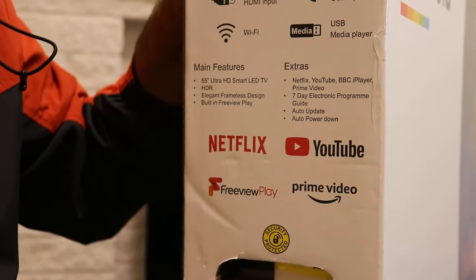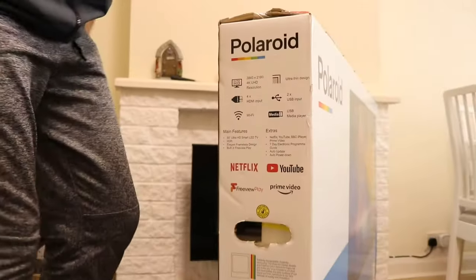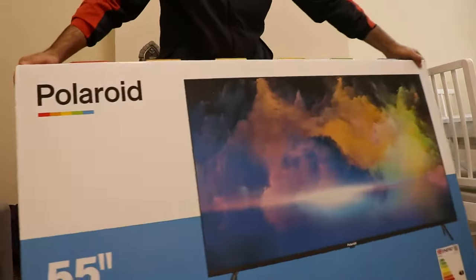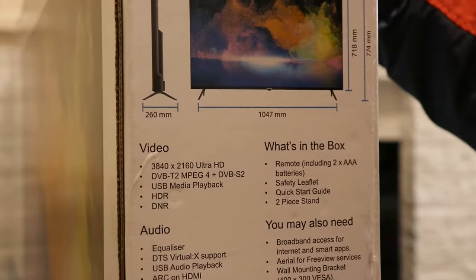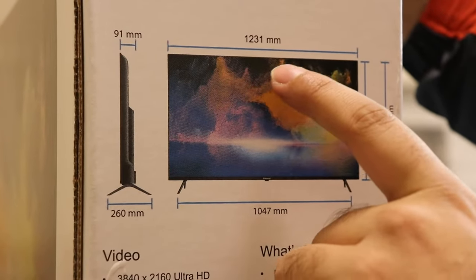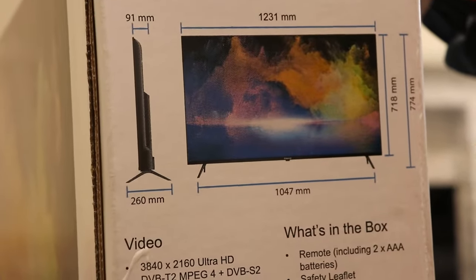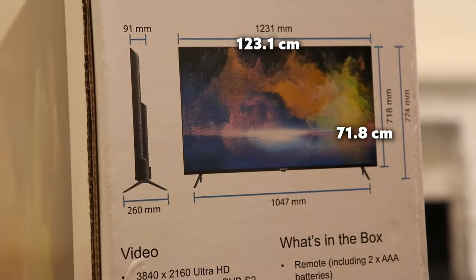We also got auto power down — that feature seems nice, I'll find out how useful it is in a couple of days and let you guys know. It's security certified. On the other side we got the dimensions of the TV: 1231 millimeters in width and 718 millimeters in height. I'll put that on screen in centimeters.